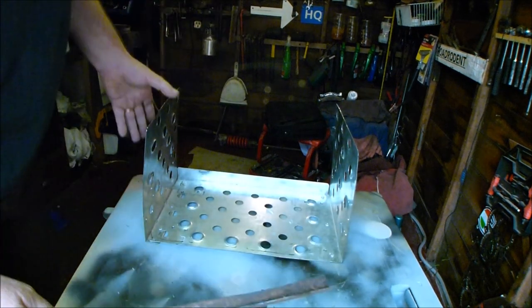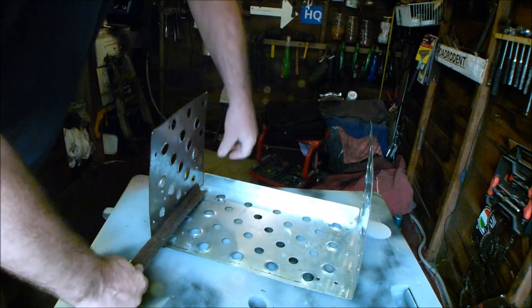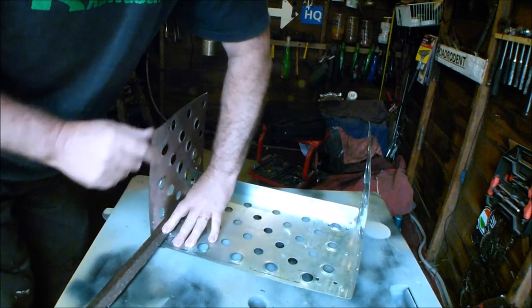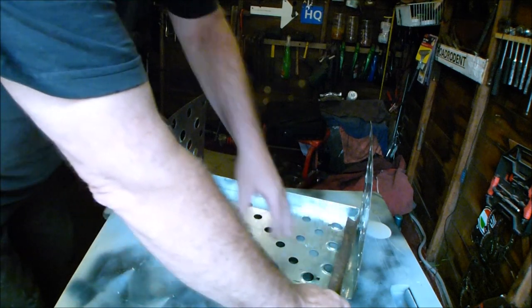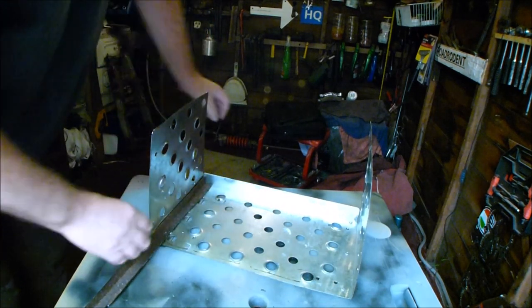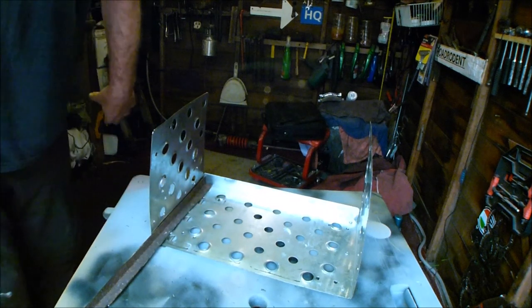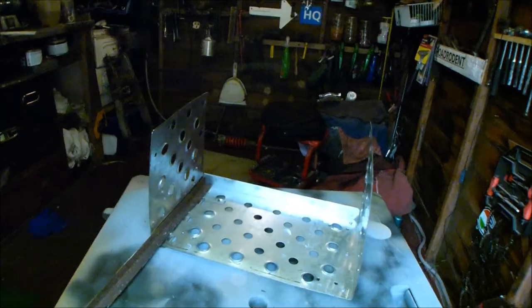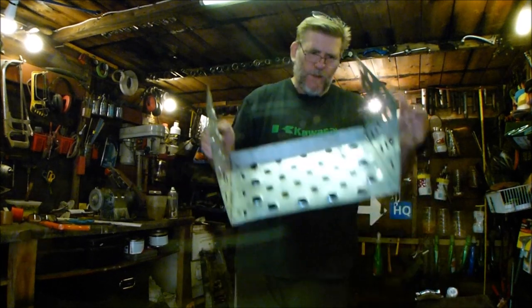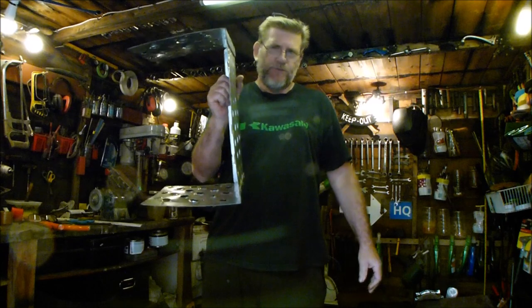Unfortunately that's not going to work, because when that angle iron is in there to strengthen that corner and on the other side to strengthen that corner, the rack just doesn't fit — it's made the space smaller. I can't show you the rack because the rack is currently dissolving in acid, as you can see in there. So we've had to come up with another plan, which involves taking this to bits and starting all over again.